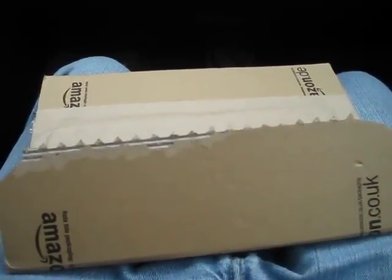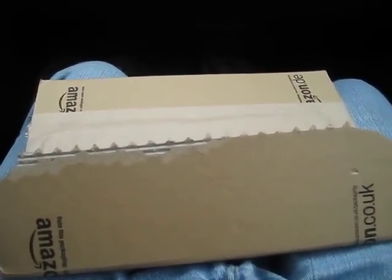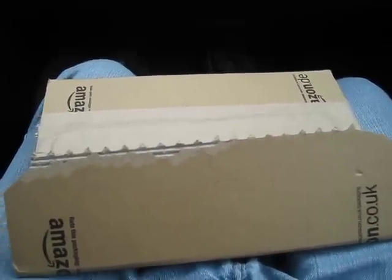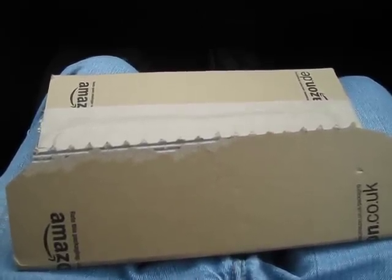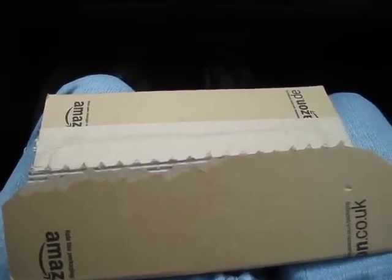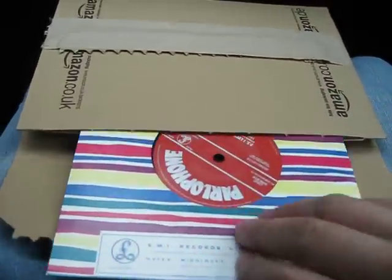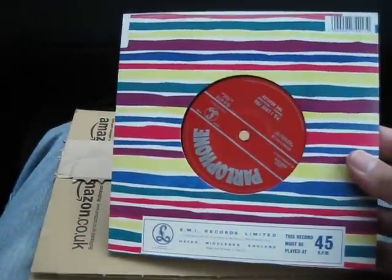Hello everybody, today I'm going to do an unboxing video of a package I just received in the mail. It's the Beatles 'Love Me Do' 50th anniversary single — and here we go, here it is. This is not even wrapped in plastic.